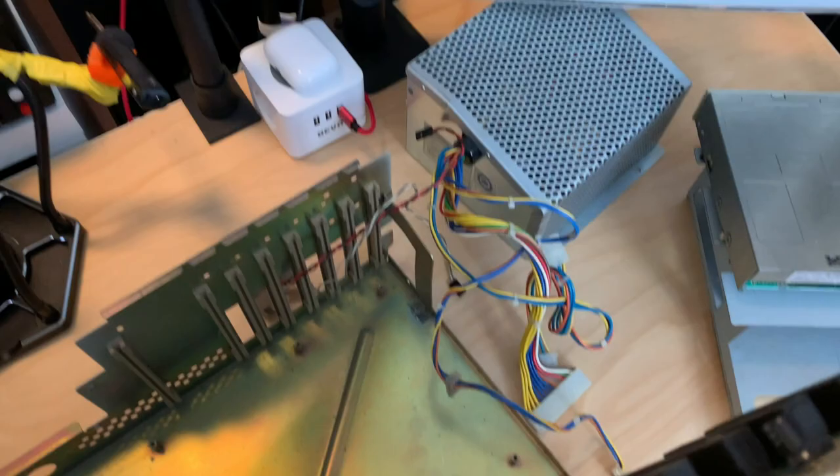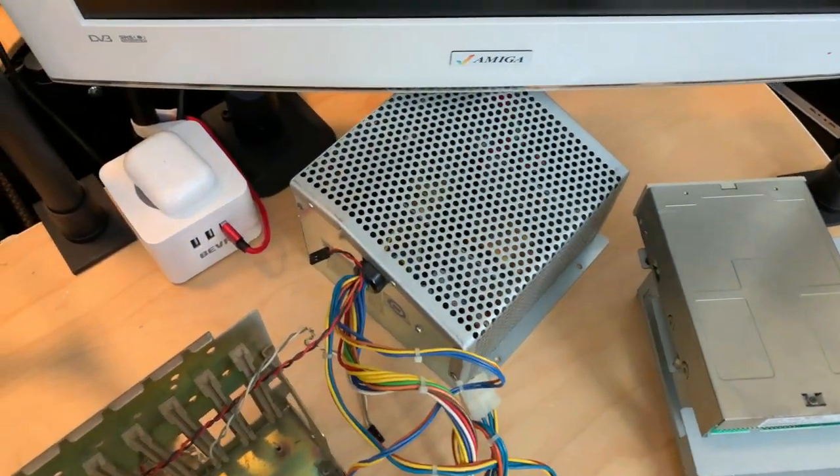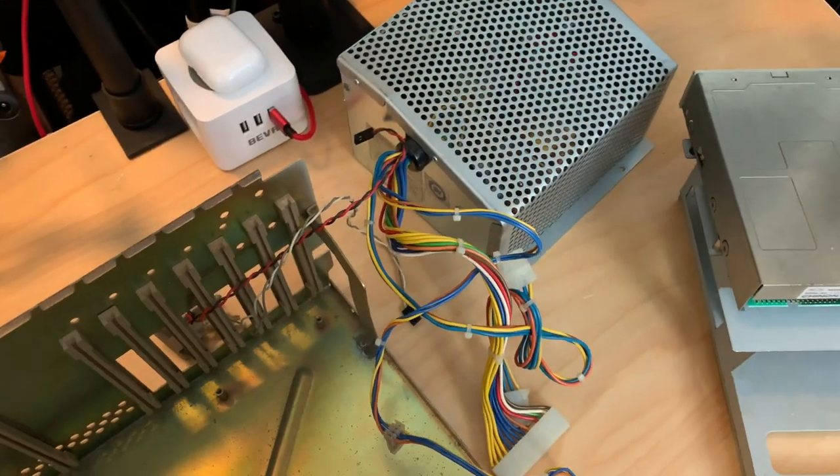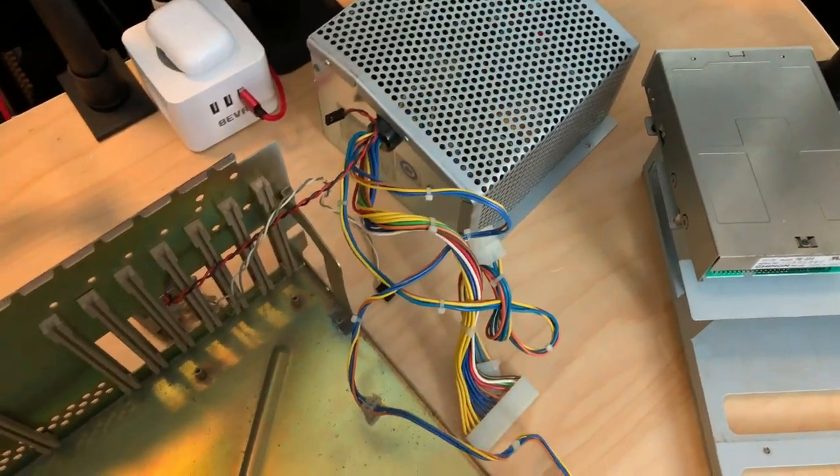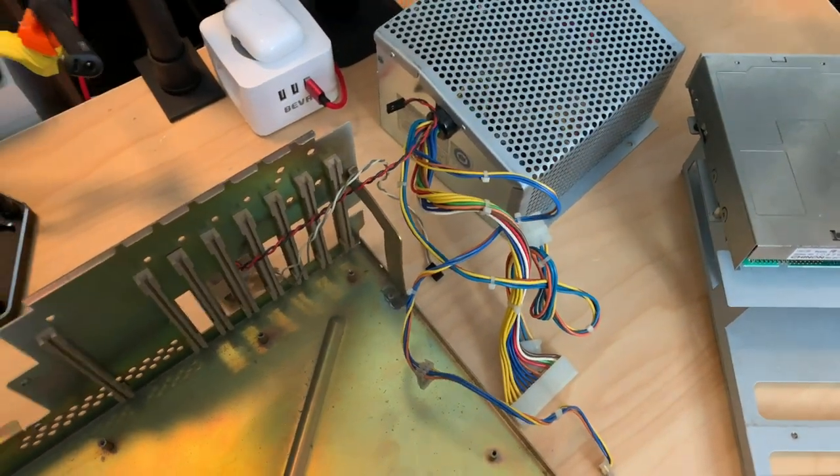First thing to do is try the power supply, hope that it doesn't explode, check for voltages, and then we go from there.